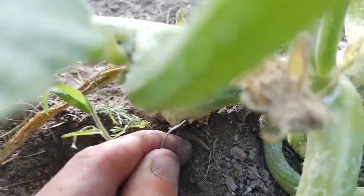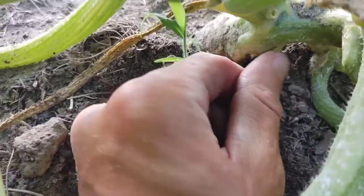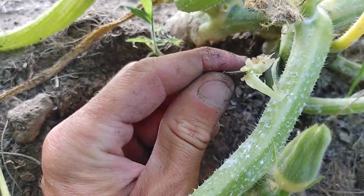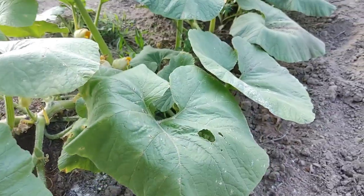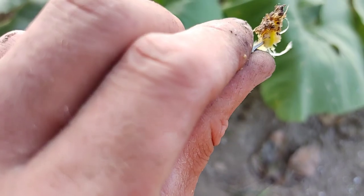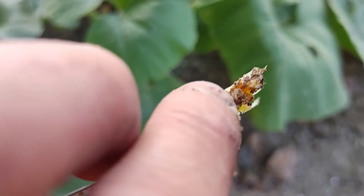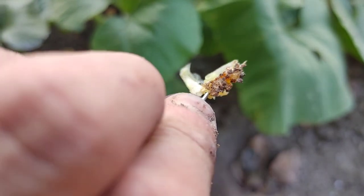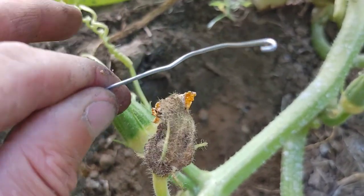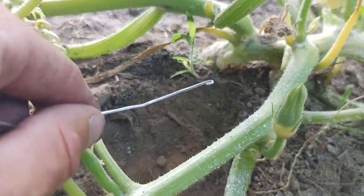When you're done twisting and moving around, pull it out and see what you've got. Don't worry about a little bit of pumpkin coming off. Look at that — there are some vine borer remnants mixed in there, so that vine borer was pretty far up in there. If you get vine borer grub guts on your hook, don't stop — keep going, because sometimes there's more than one. I pulled two out of this plant three days ago.